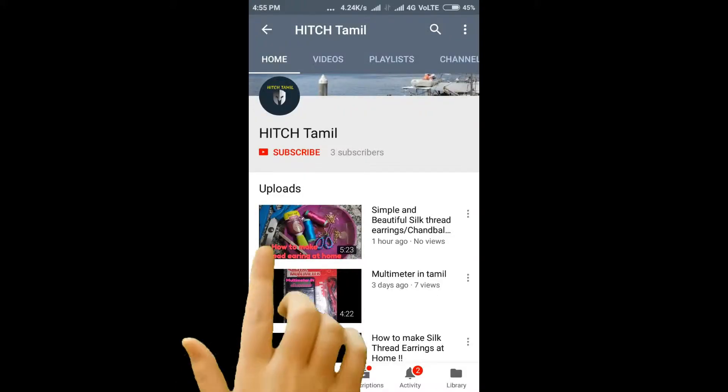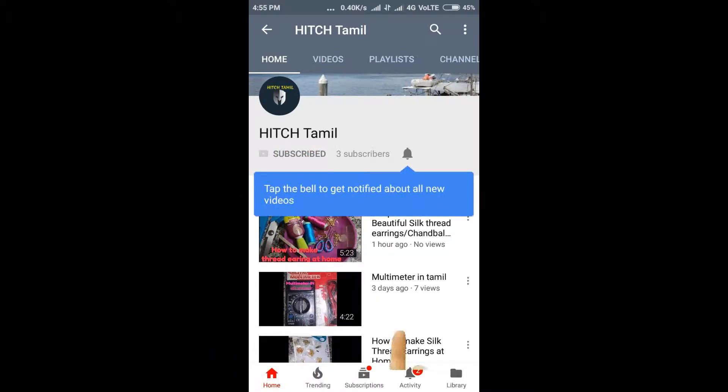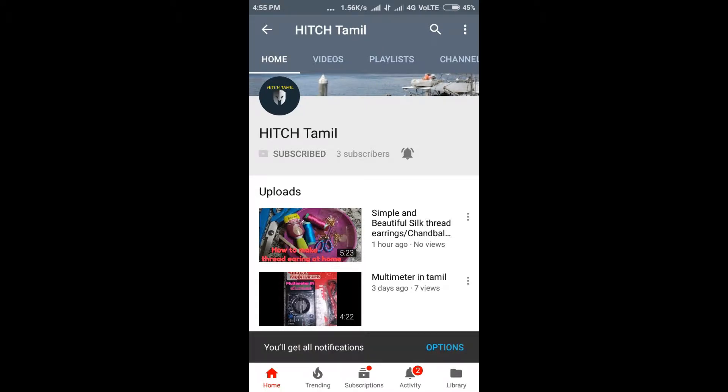Please subscribe. If you press the subscribe button in the box, you can also press the notification button so you will see updates in the box.